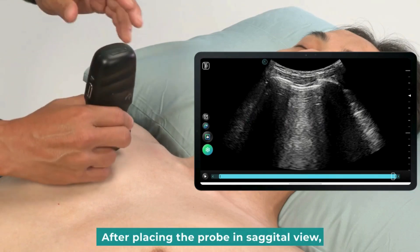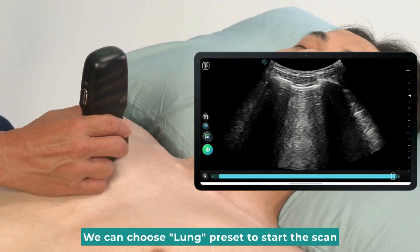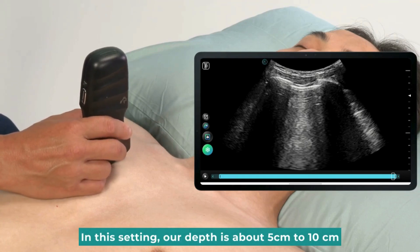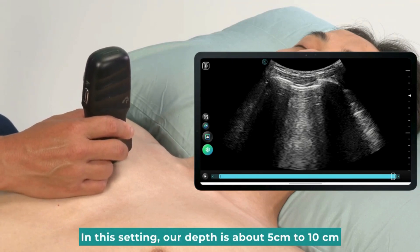After placing the probe in sagittal view, we can choose the Lung preset to start the scan, depending on the size of the patient's body shape. In this setting, our depth is about 5 cm to 10 cm.